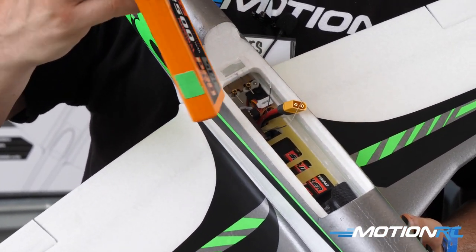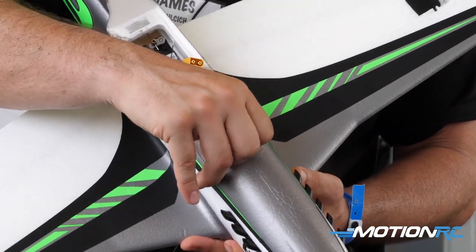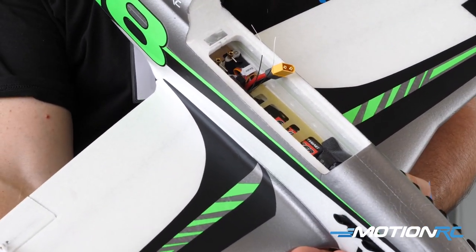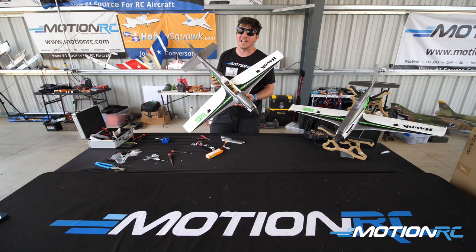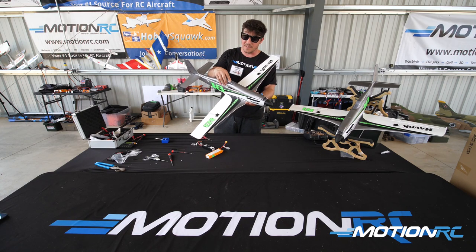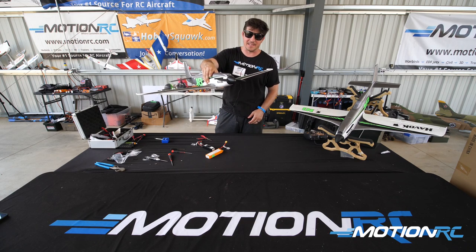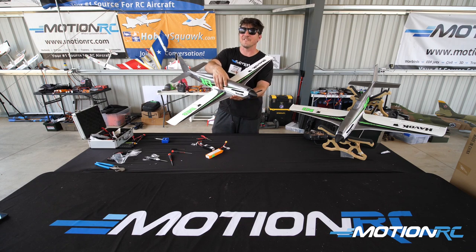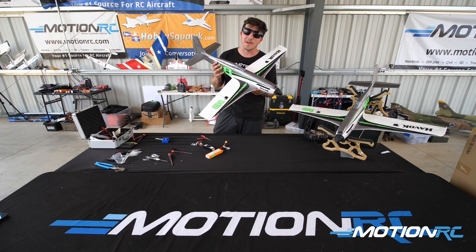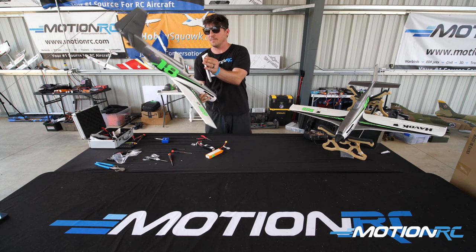We're recommending 2200 4S, and look at all the space in there — you can't even see the 2200 4S when it's jammed all the way forward. You could probably get away with 3500 or 3600 4S depending on your weight. We're not calling it the fastest sport racer out of the box, but it's certainly quick. What this sport racer offers is a much easier true hand launch — it's not going to torque roll on you. You can take off at about 50% throttle, and it gives you the most balanced performance for the money, backed by Motion RC's customer service.